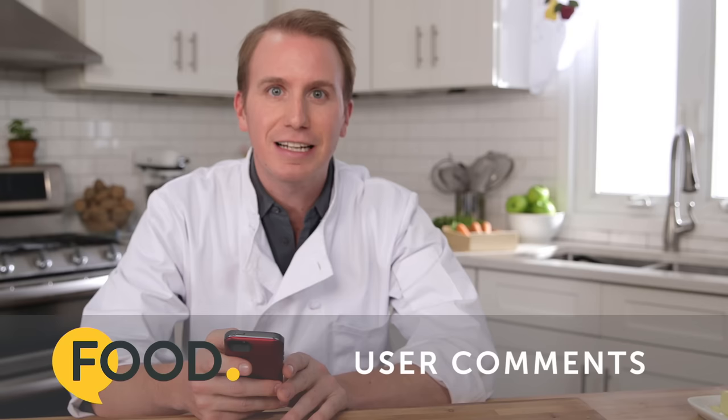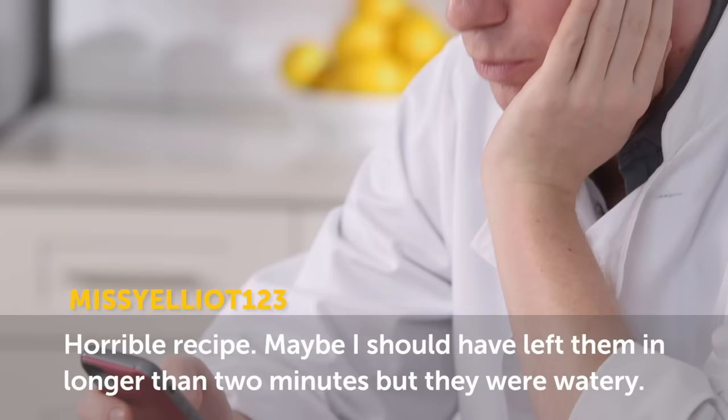All these recipes come from food.com, where users are encouraged to leave comments. Let's see if we can find a few good ones. Oh, that's not very positive. Missy Elliott 123, I like your music, but I don't like your comments.